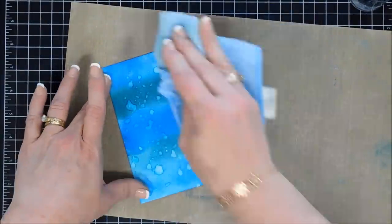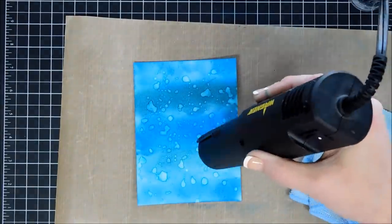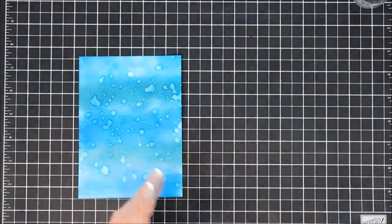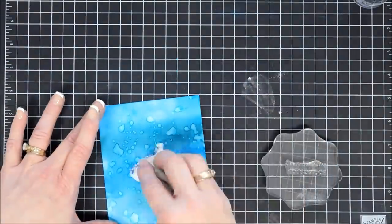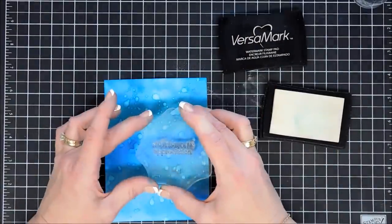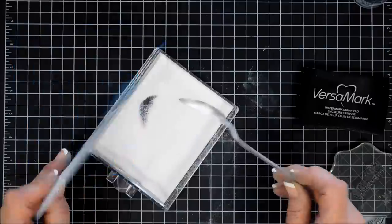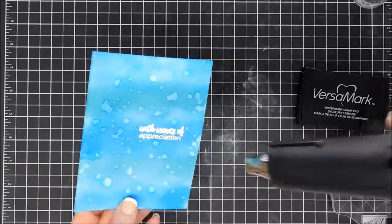I'm going to make sure this is dried really well because we are going to be doing some heat embossing on here, and I want to make sure that my embossing powder doesn't stick. So I'm going over it really well with my heat gun. We'll take our sentiment, place it on our block, go over a portion of this panel with my anti-static powder bag, stamp our sentiment with VersaMark ink, then go over it with white embossing powder and melt it so that white is nice and bright against that background.